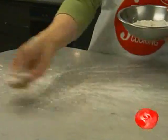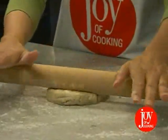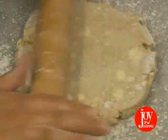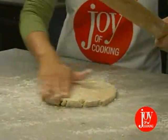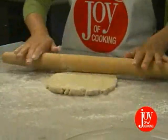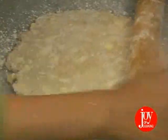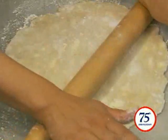Now we're ready to roll. First, make some room and dust your rolling pin and work surface with flour. The secret to rolling dough is to lean into the pin rather than down on it. Use firm strokes and try to get the dough into shape with the least number of strokes possible. Add more flour if you need to. Roll from the center outward, almost to the edge. You can do this by rotating the dough rather than moving your rolling pin. Roll the dough three to four inches larger than your pan.